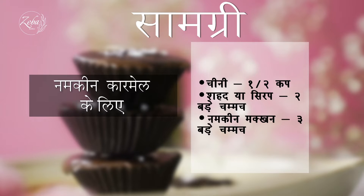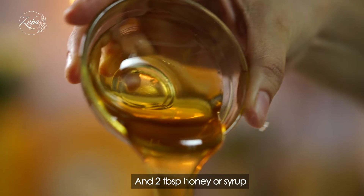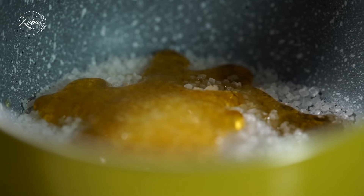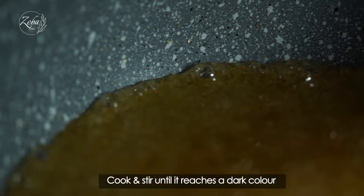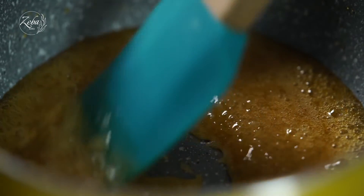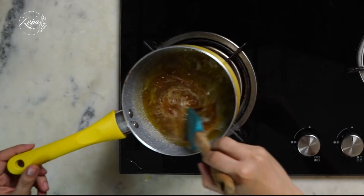For salted caramel, we want... If you add butter with melted sugar, you will feel a lot of bubbles. Please be careful, don't get burnt and don't be scared. Just stir it gently and everything will be fine.